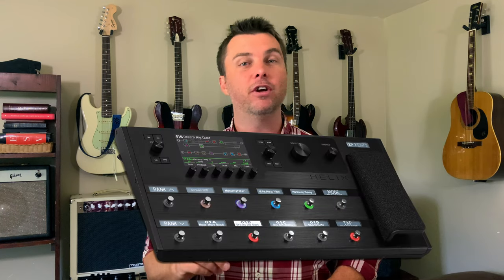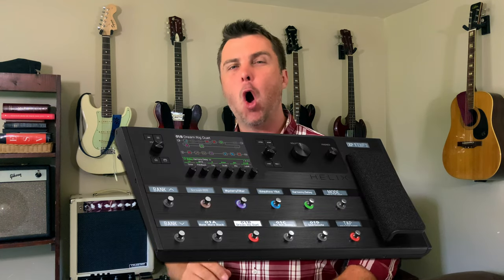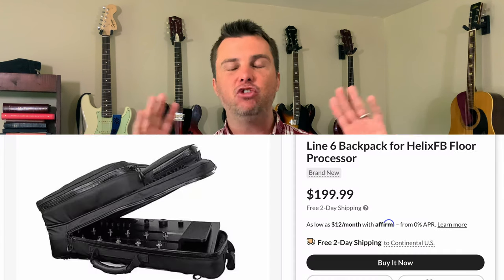The Line 6 Helix is considered to be the quintessential all-in-one floor unit. But the thing is really expensive, and it's enormous. It won't sit on your desk, and it won't fit in your bag. They actually sell a giant backpack for the thing because it's so huge.